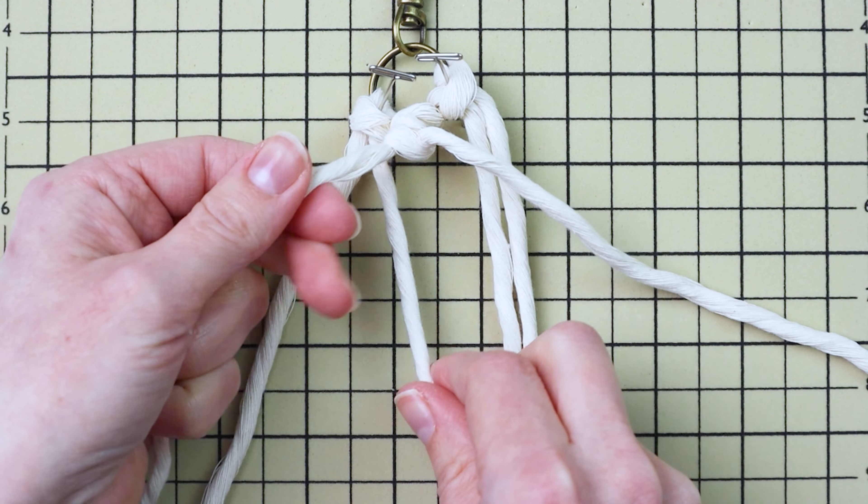Take the far left cord and use it as your filler cord to tie two double half hitch knots going down and to the right. Then take the far right cord and use it as the filler cord to tie two double half hitch knots going down and to the left.